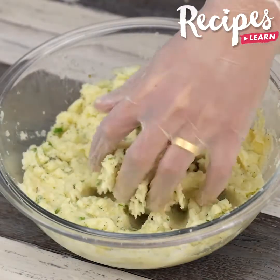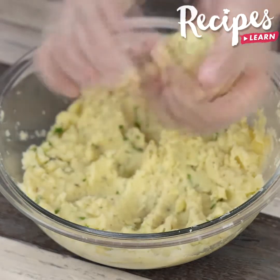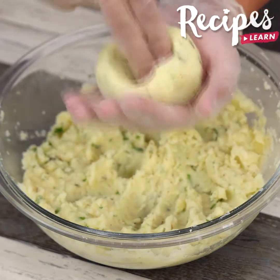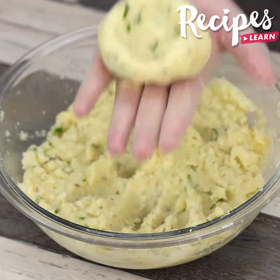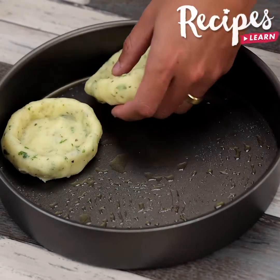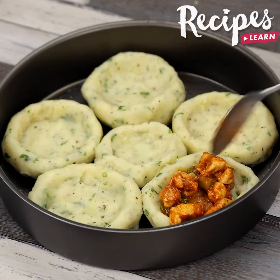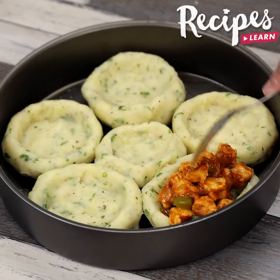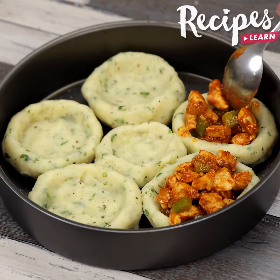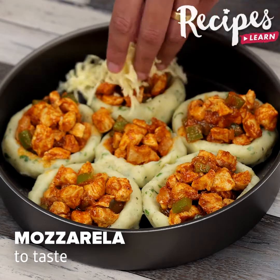When the mashed potato is well seasoned, roll it into a ball, flatten it, and make a hole in the middle like this. Put the mashed potatoes in an oiled baking pan. Then put the chicken on top of the mashed potato. Then sprinkle mozzarella cheese on top.